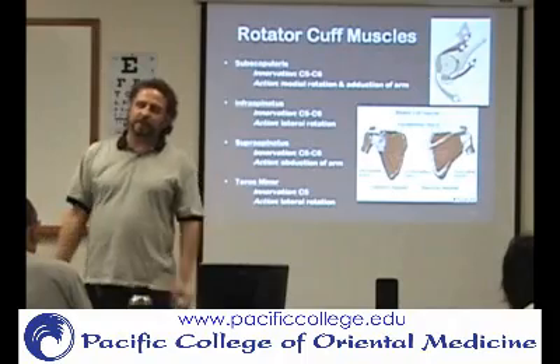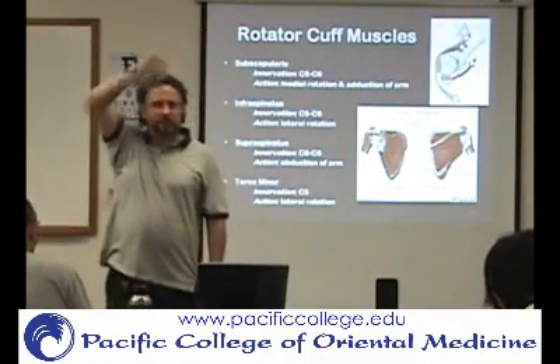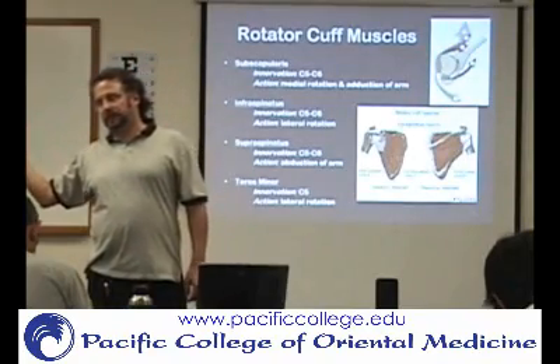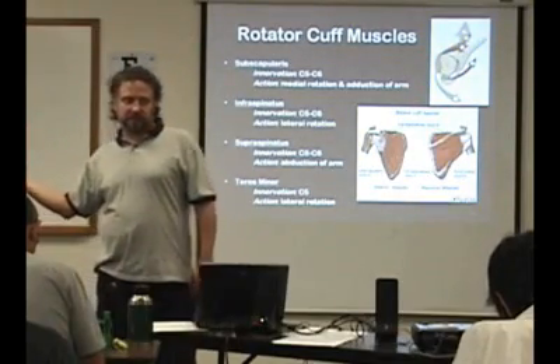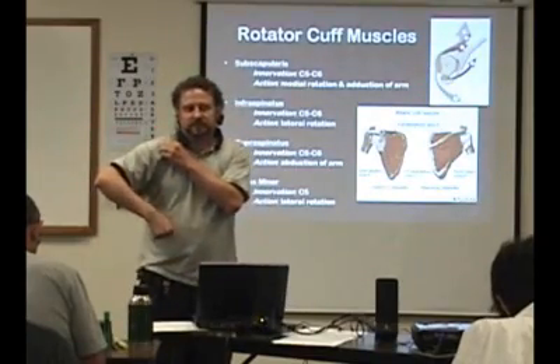They also have additional functions: supraspinatus is going to do abduction. Teres minor and the infraspinatus are going to do external rotation. Subscapularis is going to do internal rotation.